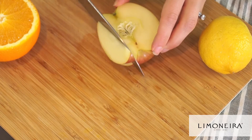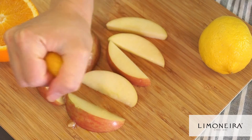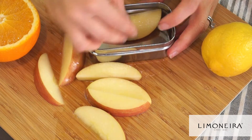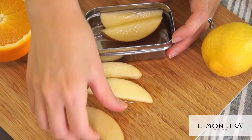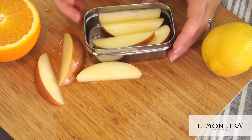Apples are a great snack, and to prevent them from browning, squeeze a little fresh lemon or orange juice over your apple slices. The ascorbic acid naturally found in citrus fruits will prevent a process known as enzymatic browning from happening.